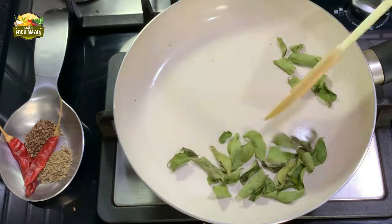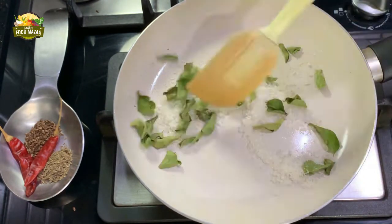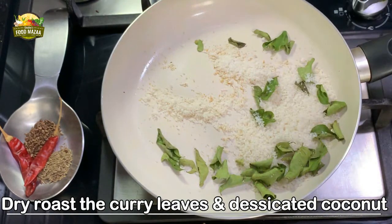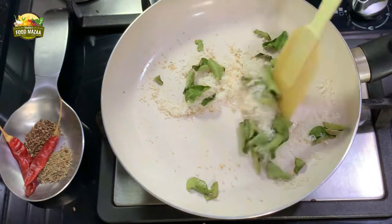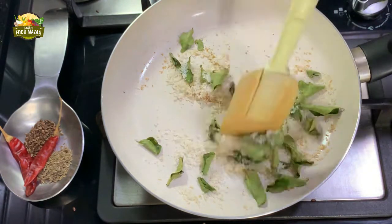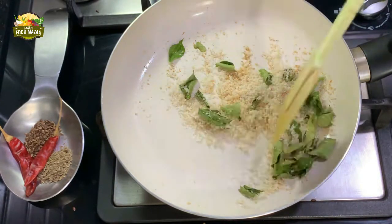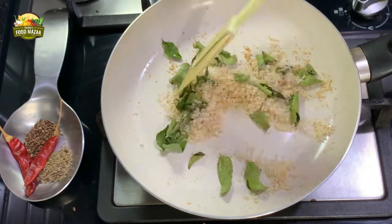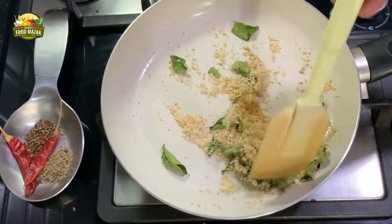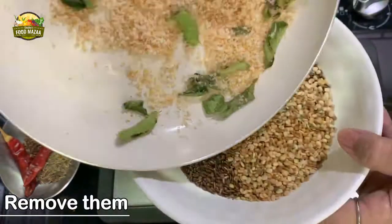Next we are going to roast the curry leaves and the coconut together. If you are using fresh curry leaves, do not mix the two — roast the curry leaves separately and then the desiccated coconut. Since these are dried leaves, they can be done together. On low flame, sauté them until the desiccated coconut becomes nice and golden brown with a roasted aroma. Once done, remove them as well.